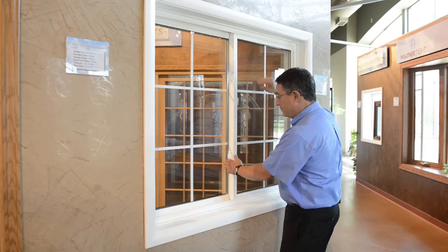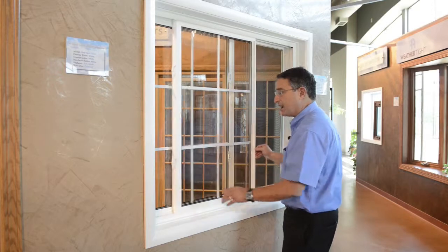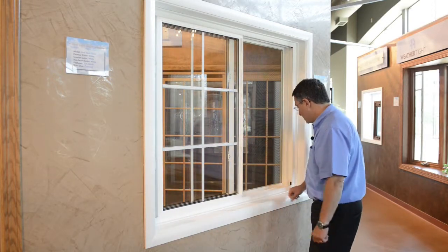All you need to do is unlock the window, then move the sash all the way to the left. Now you can see the screen.